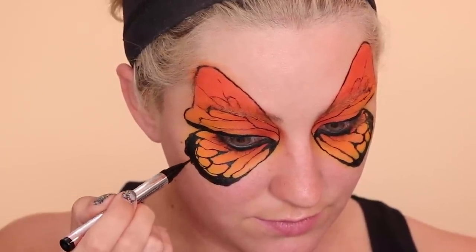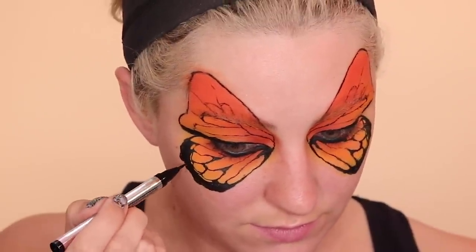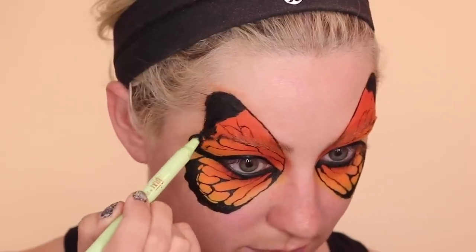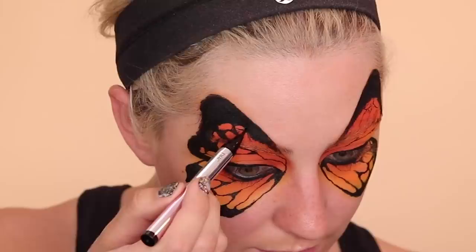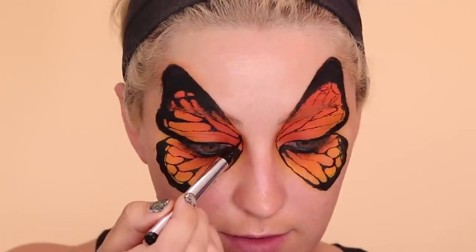Then I'm adding a couple little bumps along the outside of the bottom wing just to make it look a little more realistic. Then starting to fill in the top — it's basically the same thing as the bottom. Just fill in the top, round off all of the pointy parts and that's basically it. Once you get the hang of it it's actually pretty easy, it just takes time to understand how it works.